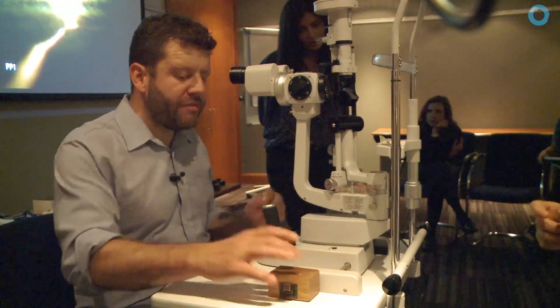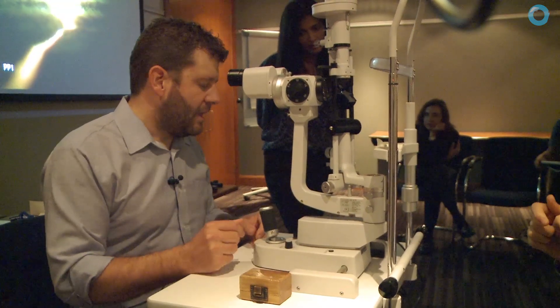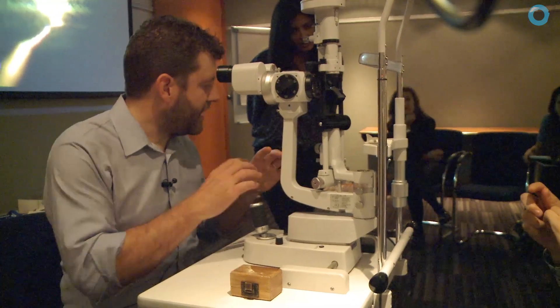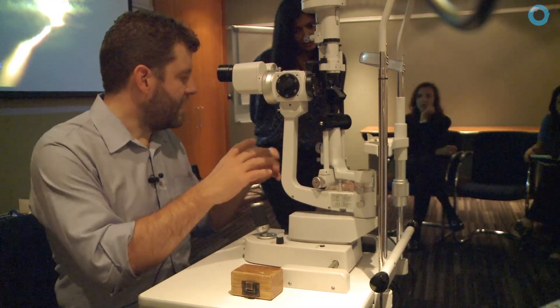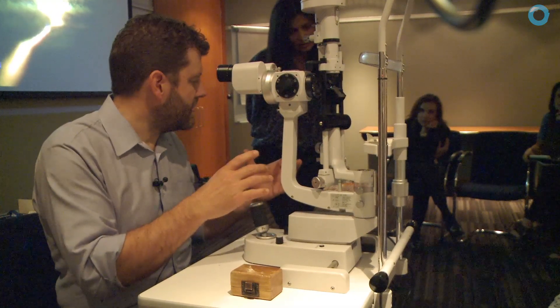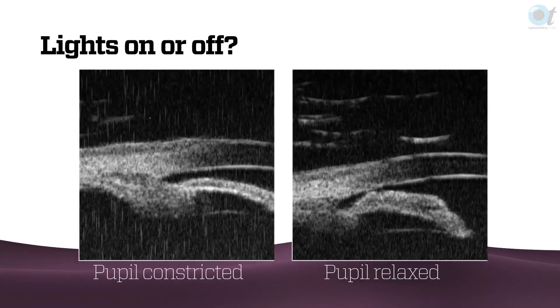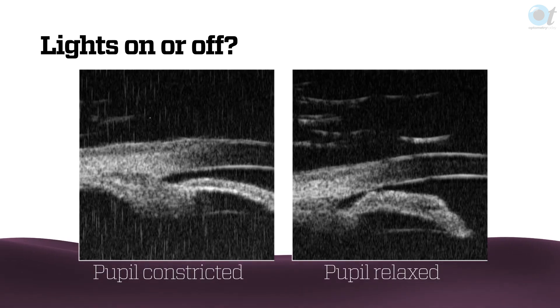You can see everything you want to see with the lights on, but if you're trying to look for angle closure you want the pupil to be in its natural resting, closest to mid-dilated state as you can — and that's really the only reason for turning the lights off. There's very good evidence that if you leave the lights on, you'll miss a lot of angle closure because the angle can change so readily.